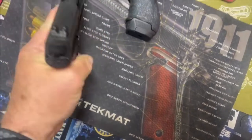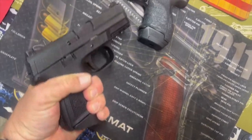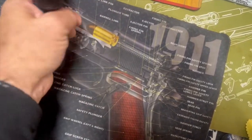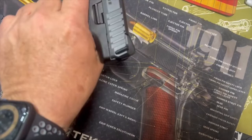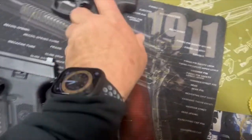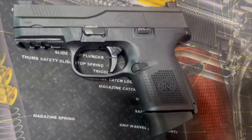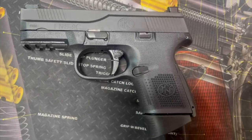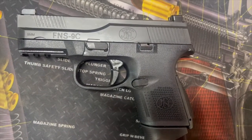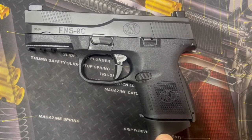Now, the FNS-9C feels pretty good, but I've never found a gun that feels as good as the HK — the HK just feels really good. But anyway, I don't want to rain on the FNS party here, so this is mainly about looking at it. We'll do some shooting with this guy here in a bit and then do a final wrap on it.